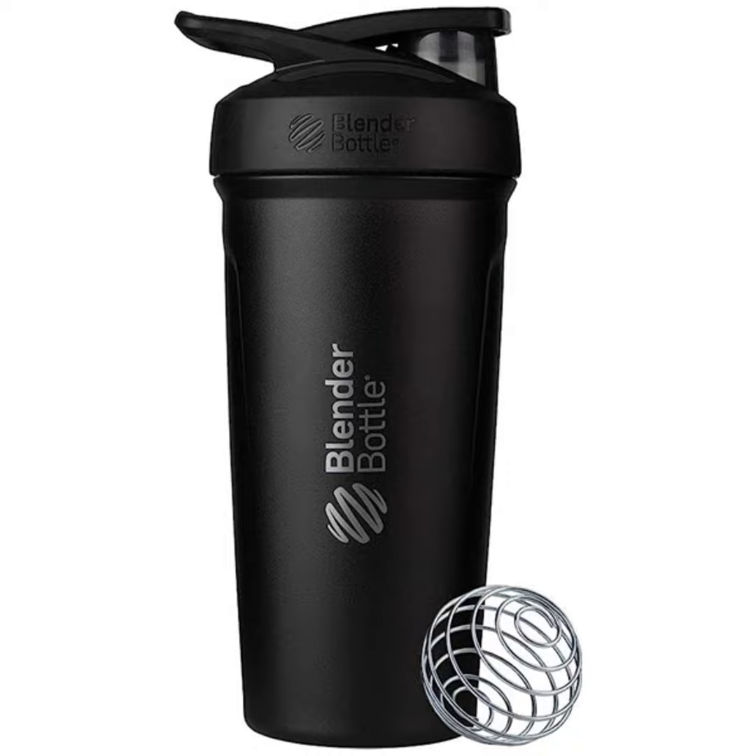Now, here's a question for all our fitness enthusiasts out there. Have you ever wished for a shaker bottle that not only makes your protein shake silky smooth but also keeps them ice cold for an extended period? Well, hold on tight, because we've got something extraordinary lined up for you.